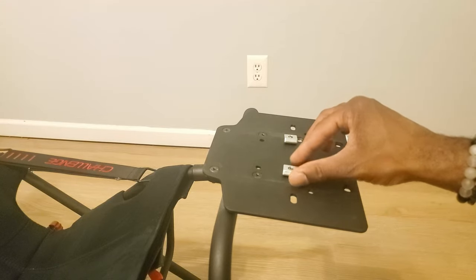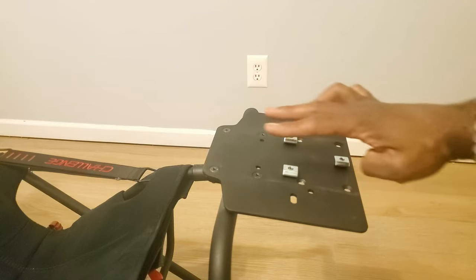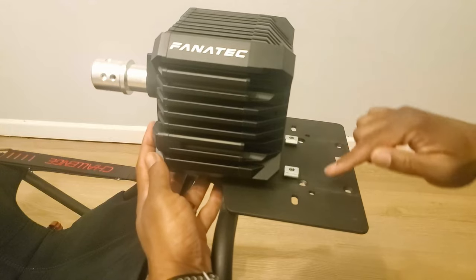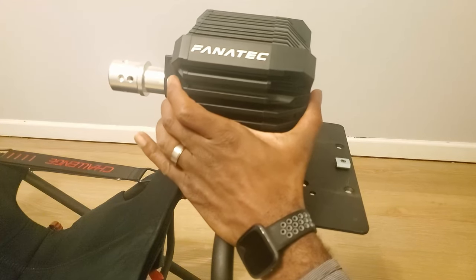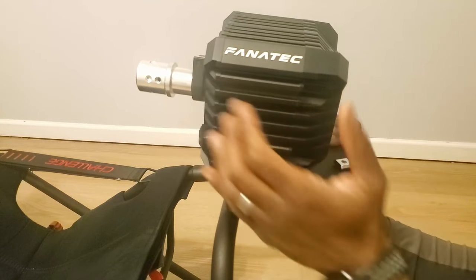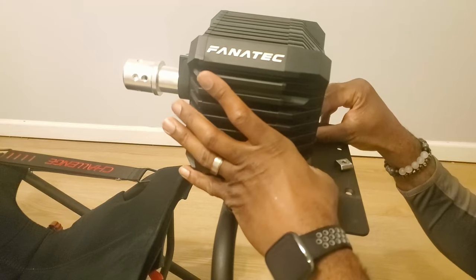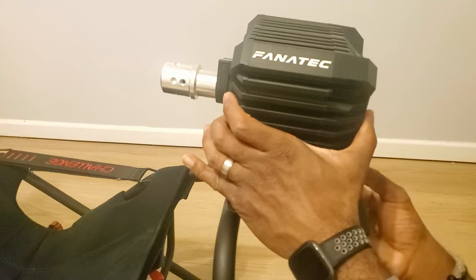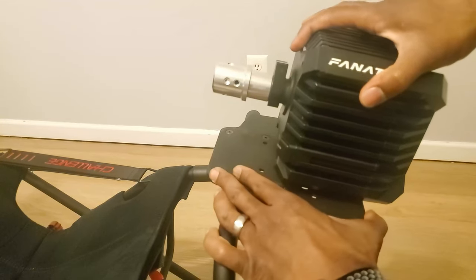With all three T-nuts in place, have them as straight as possible facing forward. Take the CSL DD base and place it on facing the driver. The placement doesn't need to be exact — come around and look underneath to make sure they're lining up. Push up on the bottoms of the T-nuts so they engage, and slide the base into position. Once both front ones are in, do the same with the middle one — push up and slide it back. The CSL DD is now in place.